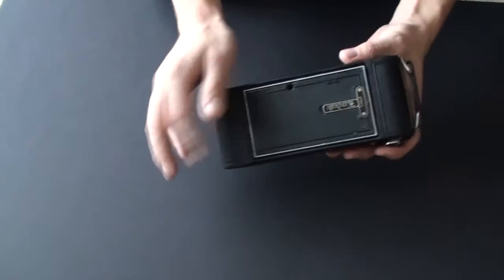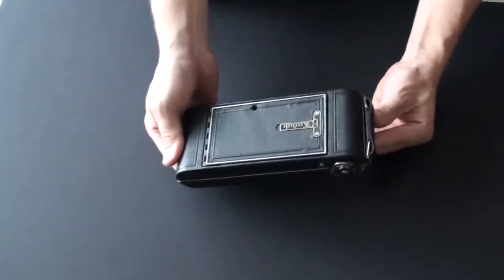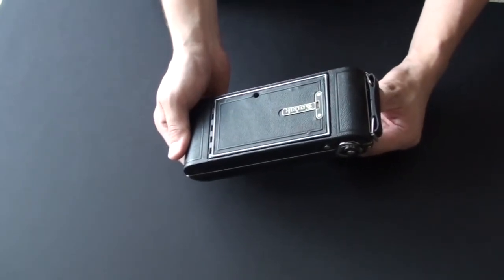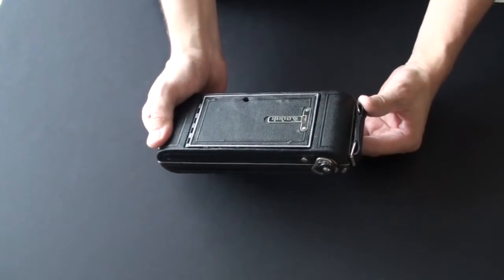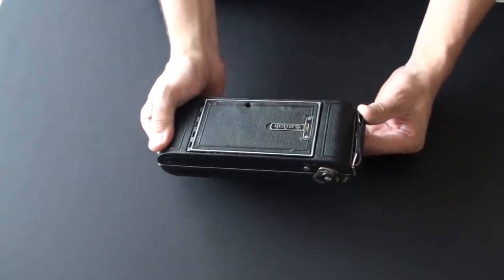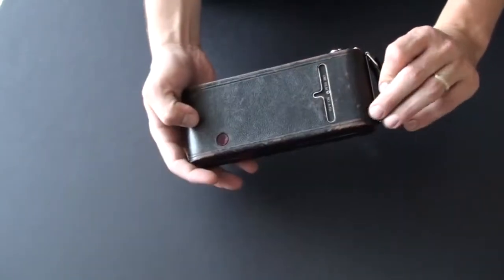This particular model I'm holding was probably built in 1926 or after that, but it couldn't have been built after 1927. This is based on the patent numbers or the patent date stamped on the back of the camera.